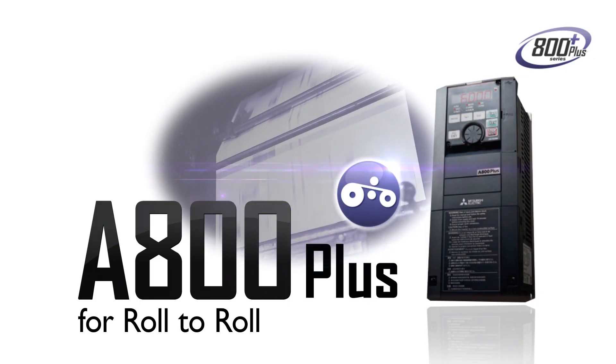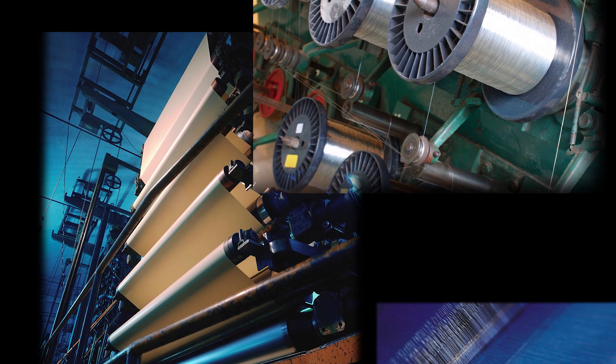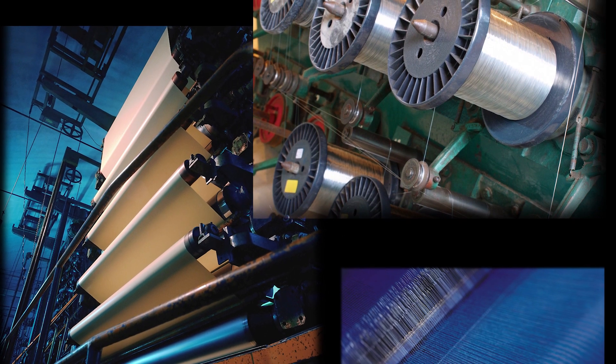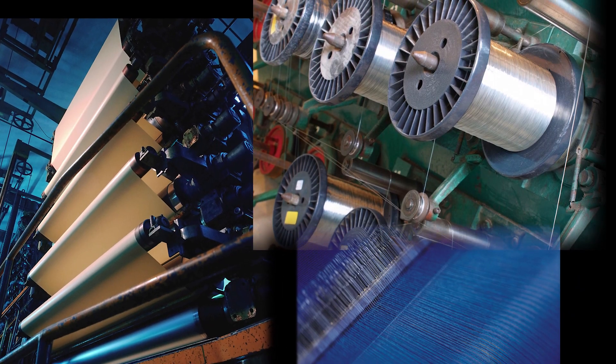The Mitsubishi Electric FR-A800 roll-to-roll inverter has functions perfectly suited for winding and unwinding, and it can also increase the productivity of a wide variety of systems incorporating wire drawing machines and printers.